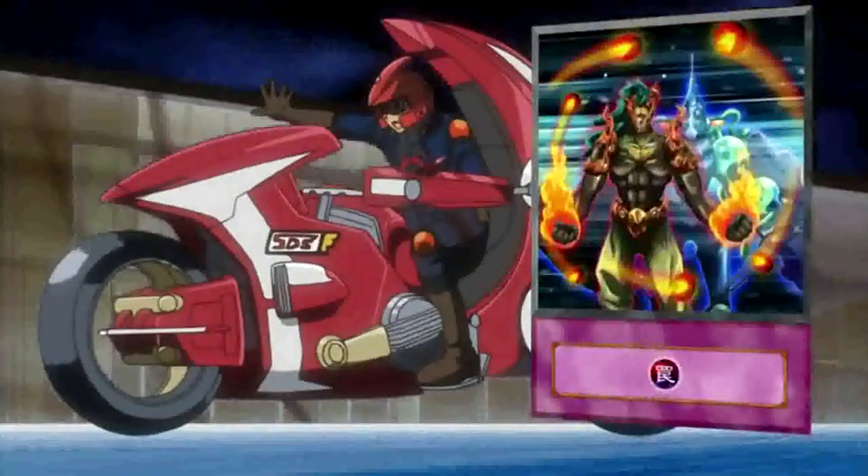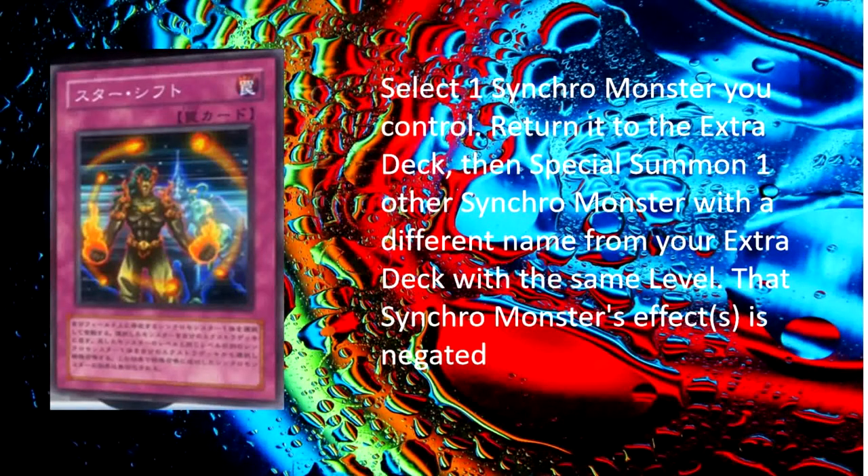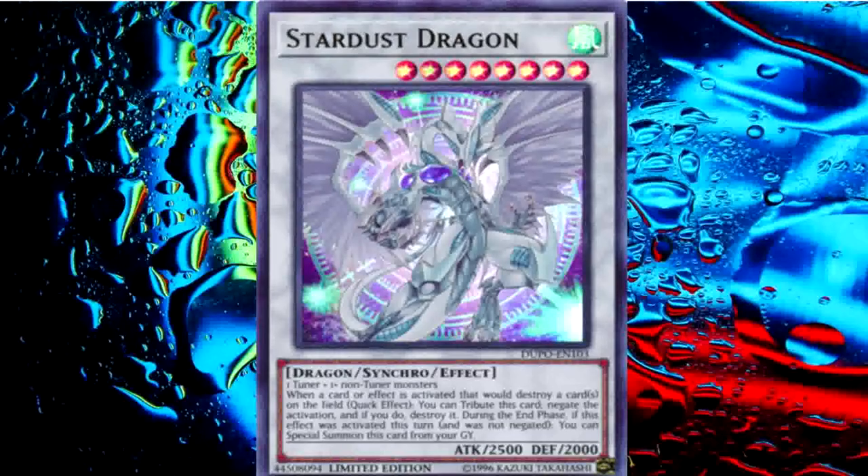I play a trap: Star Shift. Now I can return one Synchro Monster on my field to my deck and summon another Synchro that has the same level. Now take flight, Stardust Dragon!